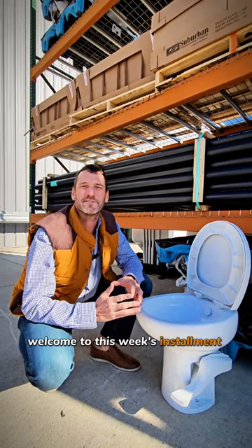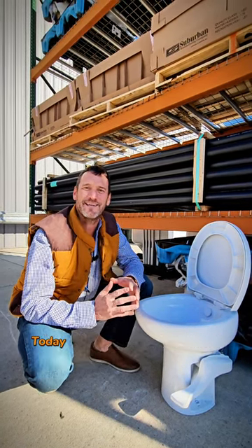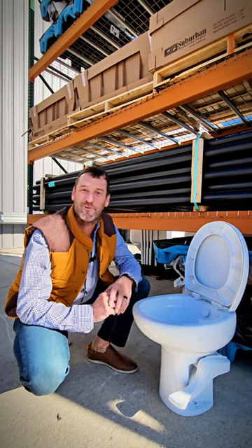Good day, Allies. Welcome to this week's installment of What You Know Wednesday. Today we're going to talk about the throne — the toilet bowl.